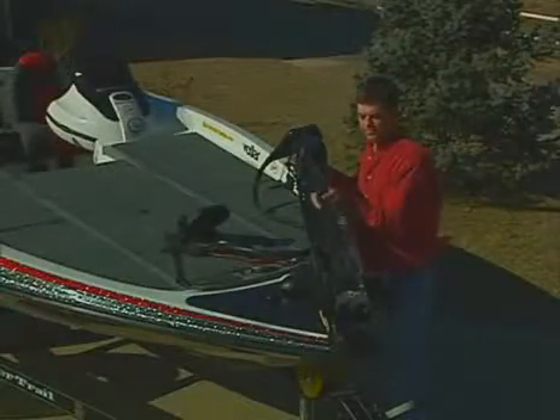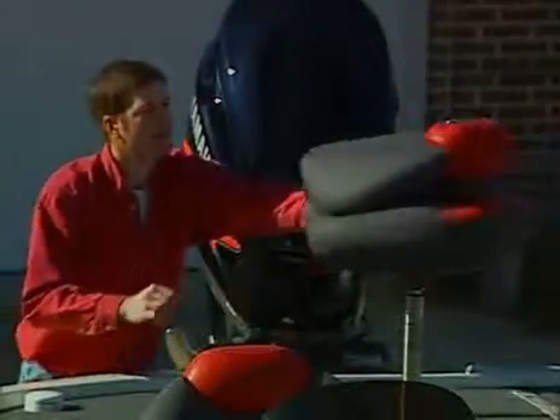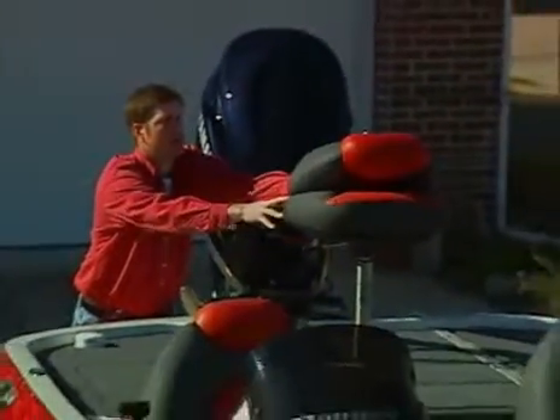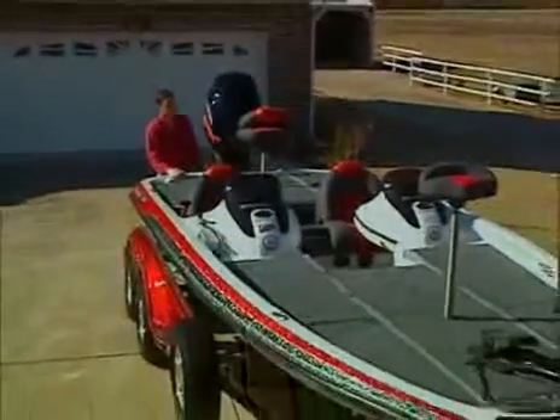Now let's move to the front of the boat and adjust the trolling motor. You'll want the prop position to the inside of the boat and flush with the bow. Next, adjust the seats to the down position facing forward. However, if your cover is designed to fit without seats, remove them and store them appropriately.